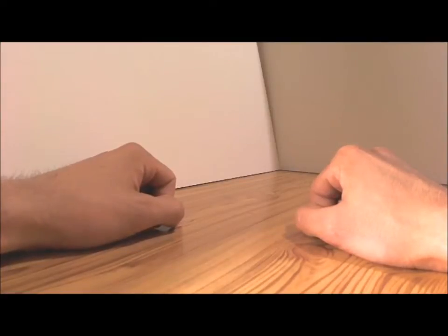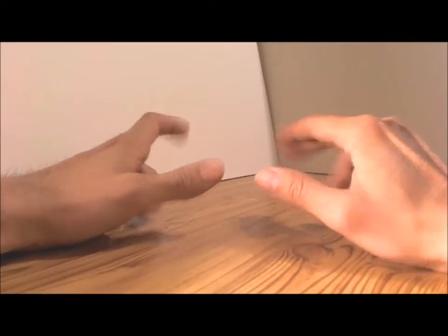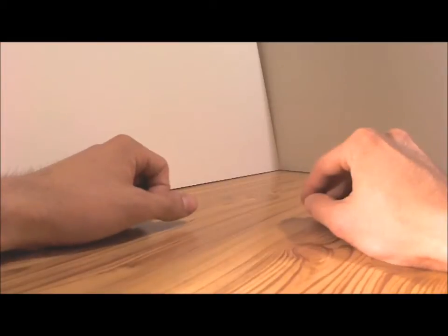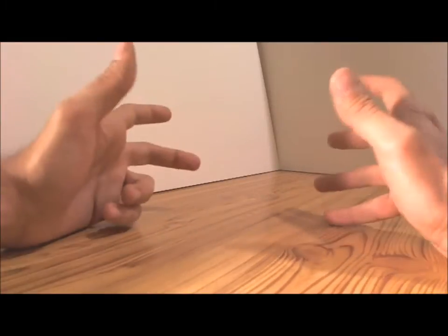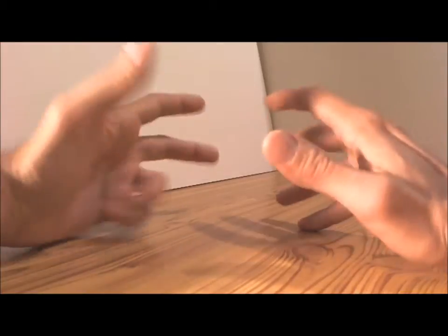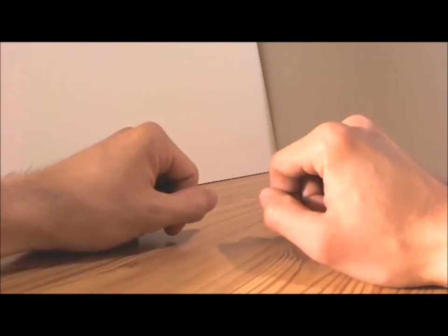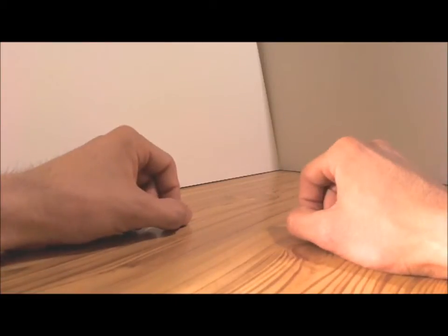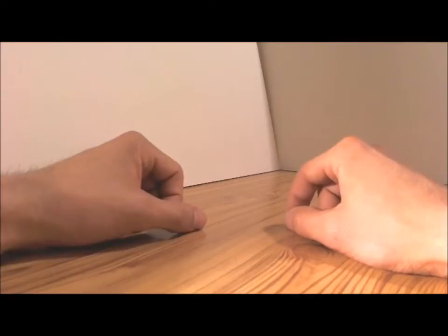So yes, this is my new channel, my first official video — password safe, password locked. You will be accustomed to seeing my hands, where I will bring you my collection of old toys that I have saved throughout my childhood years, along with some new recent additions that I have acquired.